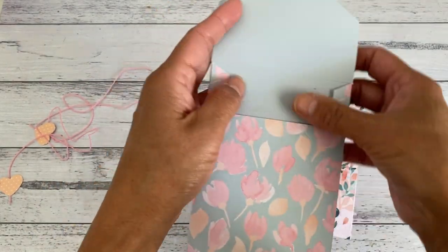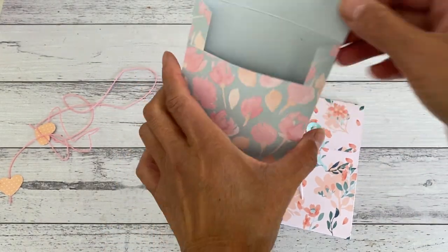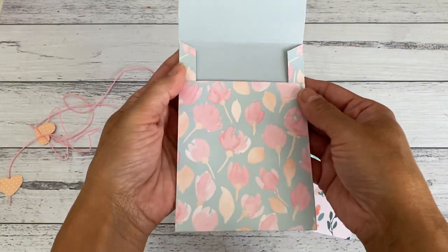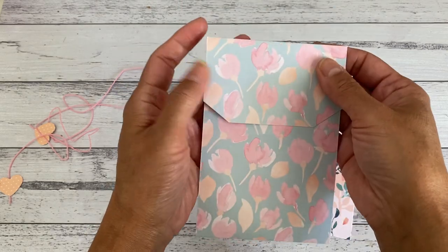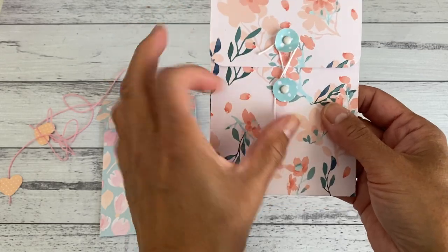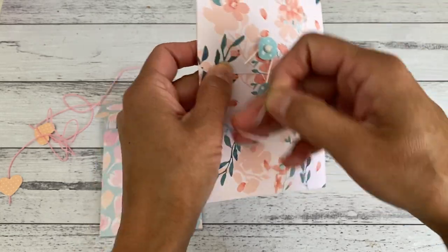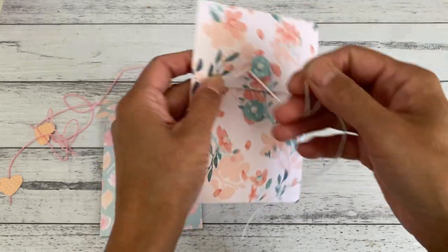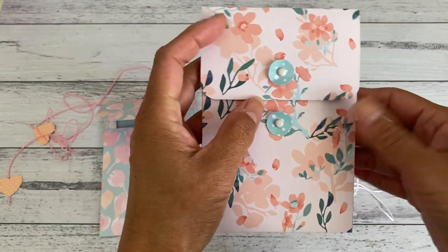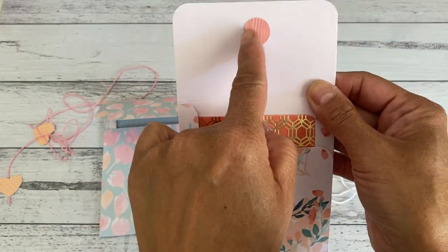This one here is already open, so it just opens up like this, and there is a large, nice big opening in there for the items you want to put inside. It's a decent size, really really easy to make. And this is the other one, where I used a couple of scrap papers and punched out some circle shapes using a circle punch — I think this is a three and a quarter inch size circle.